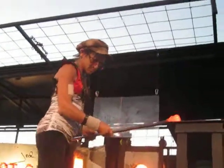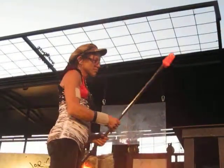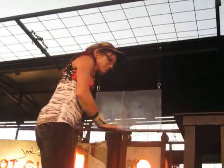Jody has just taken her first gather, or layer, of molten glass, rolled it into chips of colored glass, and then melted that color into the surface. She is now starting the bubble, or inside, of the vessel.